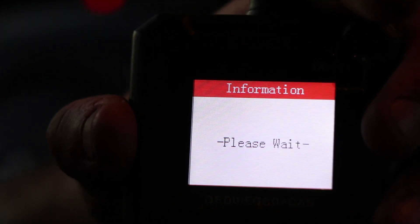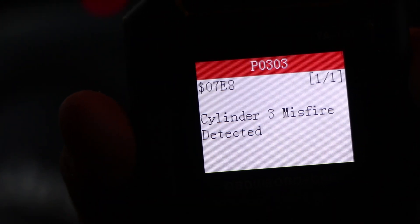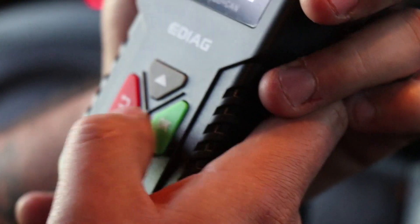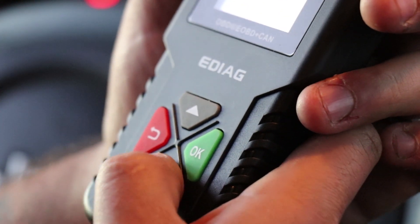Read Codes — Stored Codes — and exactly what I thought: cylinder three misfire detected. That's pretty much exactly what I feel when I drive this engine. At idle right now there's a slight hesitation and shake. The code itself was a P0303. Pending codes show the same code, P0303. Permanent codes says the selected mode is not supported. Pretty much that's about all.